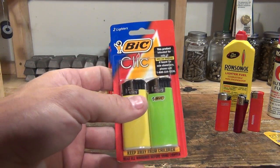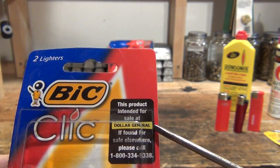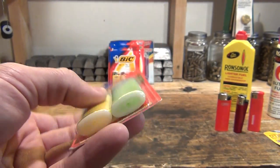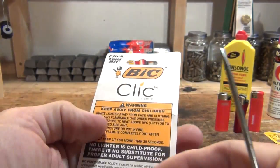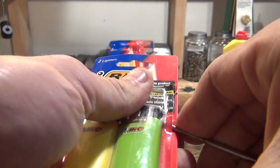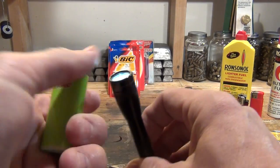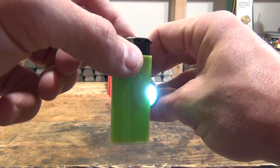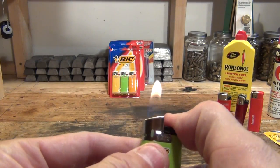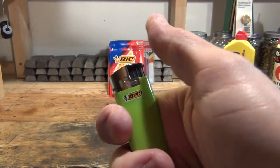The next one is the Bic Click. This is something I found interesting — it says right here, 'This product is intended for sale at Dollar General. If found elsewhere, please call 1-800-334-9338.' The colors are yellow and green. When I'm looking for lighters I try to find the brightest colors I can — yellows and greens and oranges. You can see the fuel levels. It has a real soft kind of button, feels good in the hand and feels pretty sturdy.